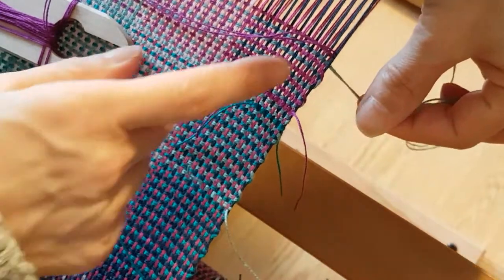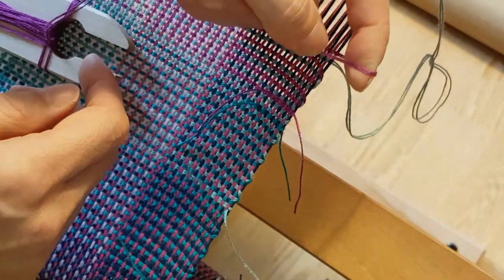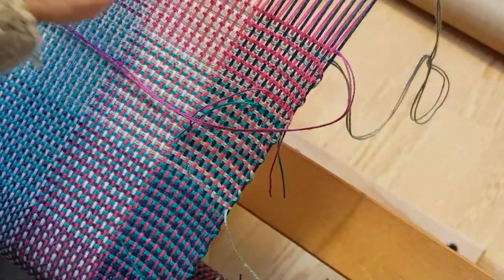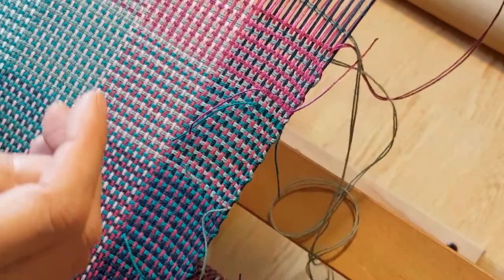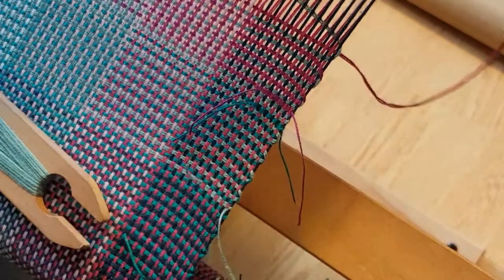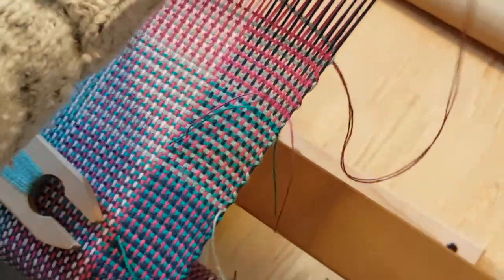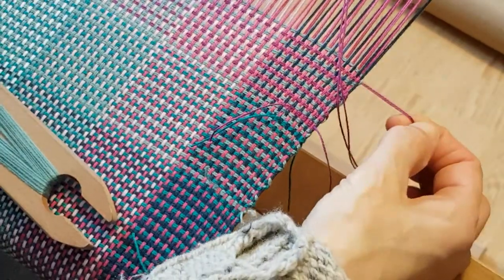It's going underneath that last end, so that means it needs to go over top of the fuchsia. We're going to get ourselves a bit untangled here. It looks complex while I'm doing it, but when you get into a rhythm it goes nice and smoothly — you'll hardly even have to think about it. See how that end is caught now, and this is looped under and secure.